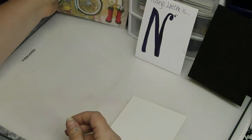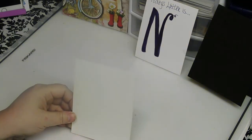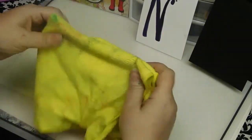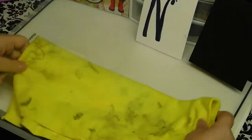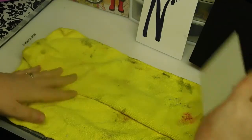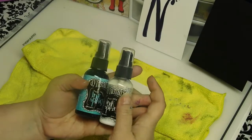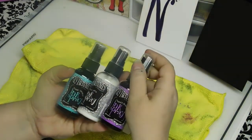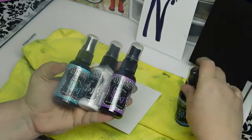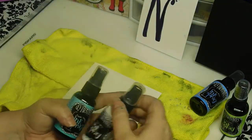I'll set the stickers aside for right now and we're going to work on the base. For the base, I've used a combination of dilution sprays: the vibrant turquoise, white linen, crushed grape, London blue, and fresh lime. I'm going to go ahead and spray this and set it aside for a little bit.